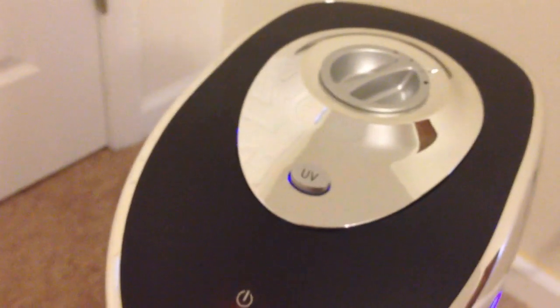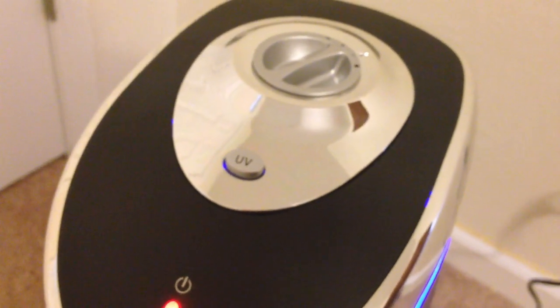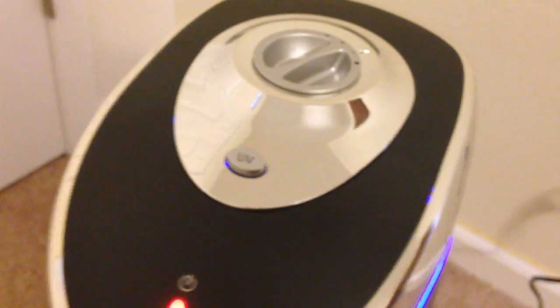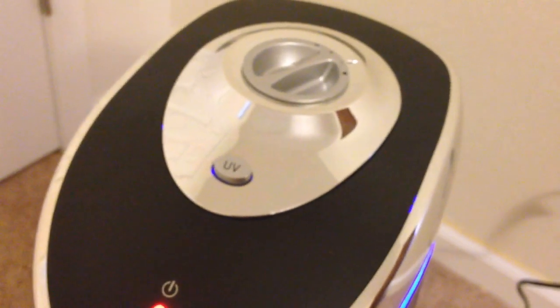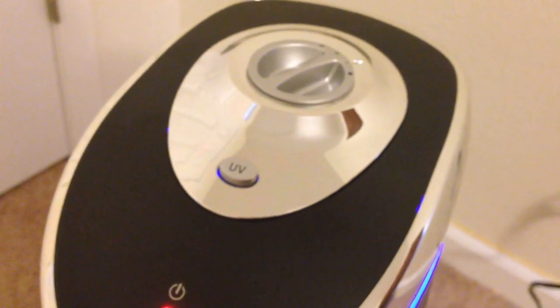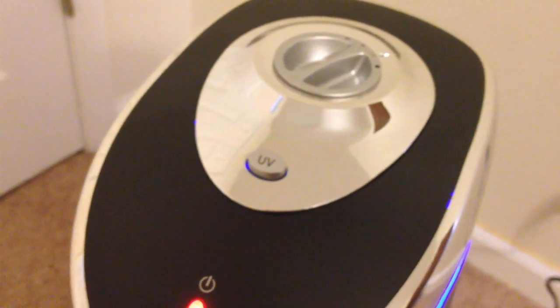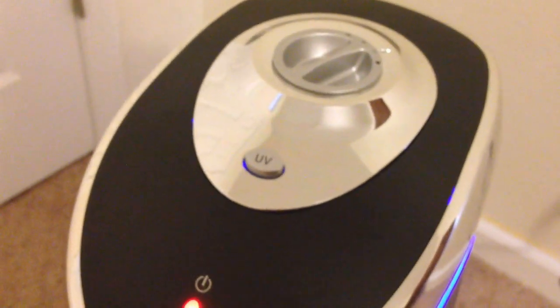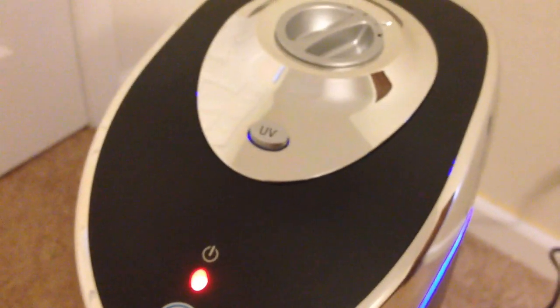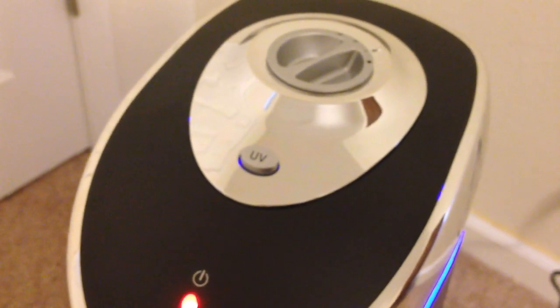I look forward to using this — hopefully it'll help remove a lot of pollen and whatnot. I might do a follow-up video in a month to see how things work out. According to the instruction manual, the filters can last about six to eight months depending on the situation — what setting you have, how pollinated or unclean your air is will obviously affect how long they last. It could last longer or shorter; it all just depends on the variables.